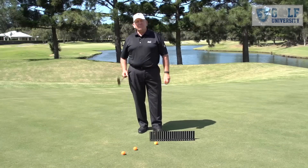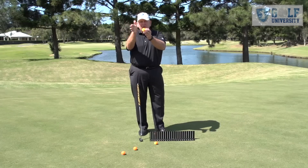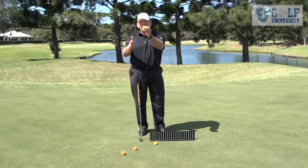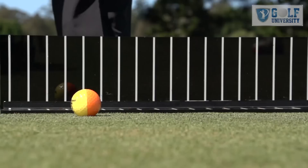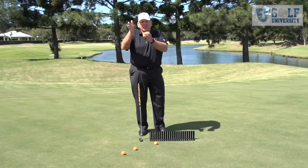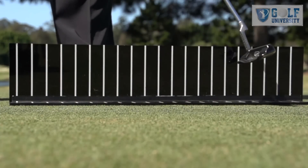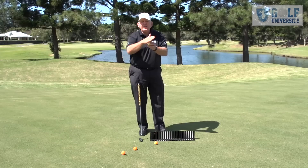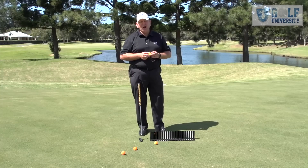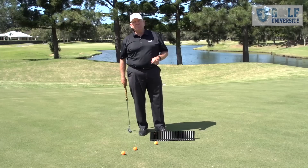Our goal first up is to make sure we get the ball rolling properly. To test that, I use this board and two colored balls. When the putter makes contact, we want the ball to skid and then go into an even roll on both sides. What we don't want is slice spin, where the ball will flare out, or hook spin, which will make the ball roll left — both of those will negatively impact your direction and control.